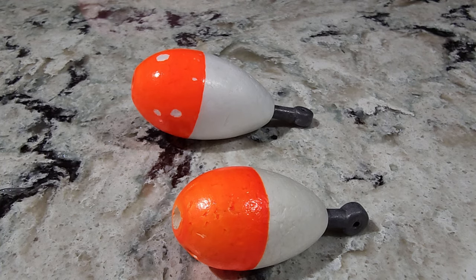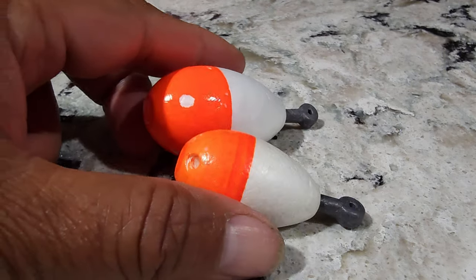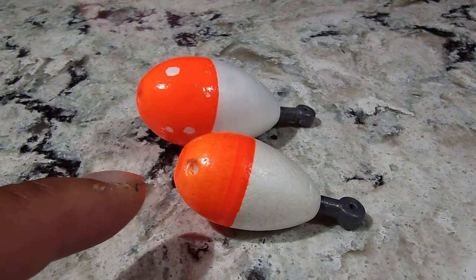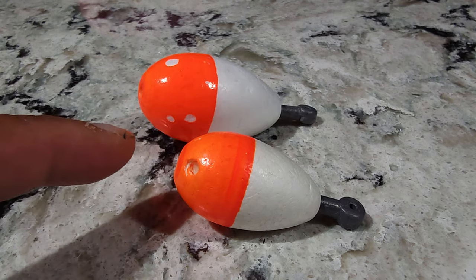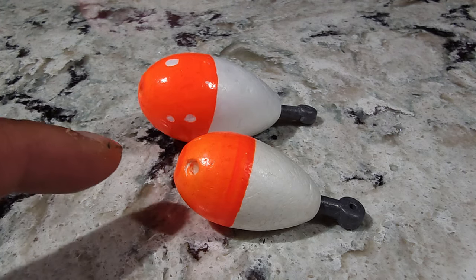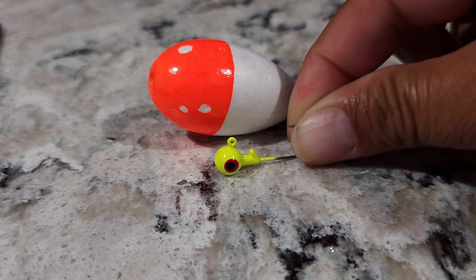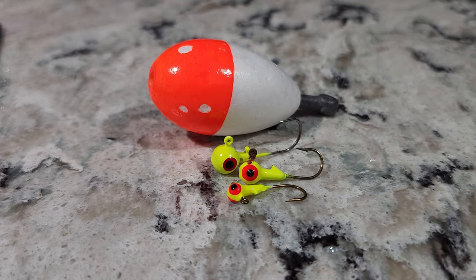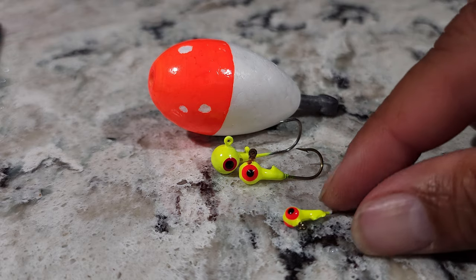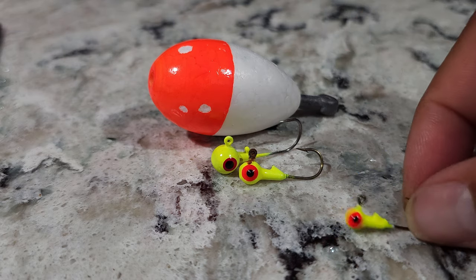Let's talk about bobber sizes. These are two different sizes of bobber. This one is one and a half inches, and this one is two inches. These are called weighted bobbers. With the two-inch weighted bobber, you'll be using 1/8, 1/16, and 1/32 jig heads. But I hardly use 1/32 oz jig heads with the two-inch weighted bobber because it's too light.